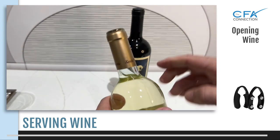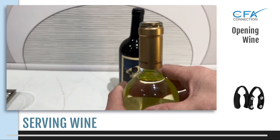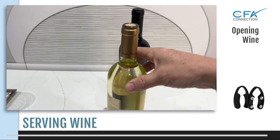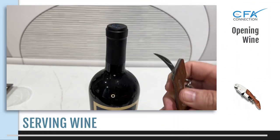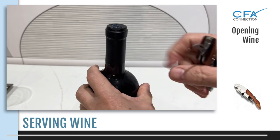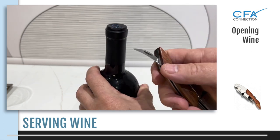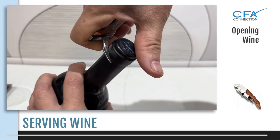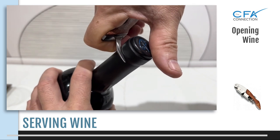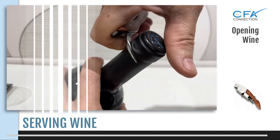Most foil cutter tools cut the foil just under the top lip of the neck of the bottle, which is fine. Using the waiter's friend corkscrew, use the foil cutting blade and rest it against the bottom of the neck lip of the bottle — this is your guide to cutting the foil. Rotate the blade around the lip with a steady and direct pressure to cut the foil, then remove the top part of the cut capsule. It should appear clean and neatly cut.